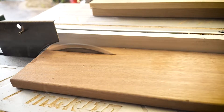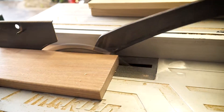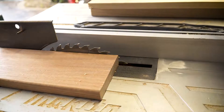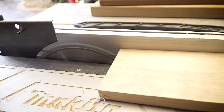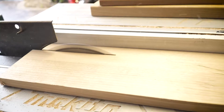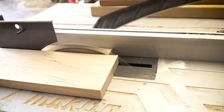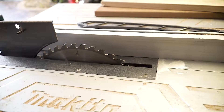I usually allow about 5 millimeters for running them through the thicknesser, sanding, and anything else that comes up, so I've measured these out to about 27 millimeters for the width. Obviously you've got to be very careful doing this because it's a small size, so your hands are pretty close to the blade — make sure you use push sticks or whatever setup you've got.